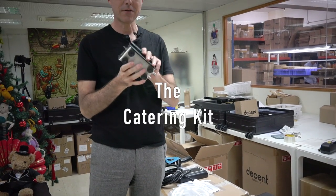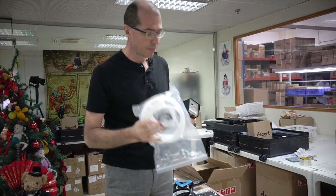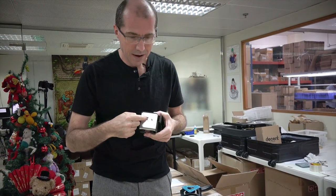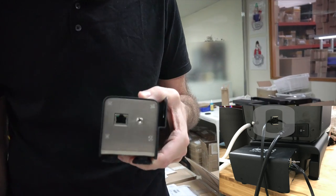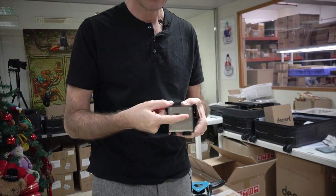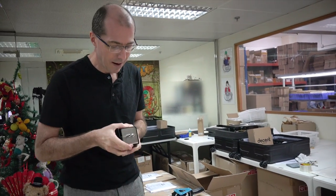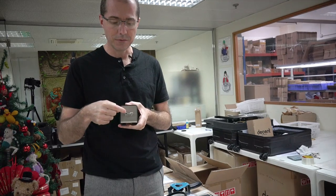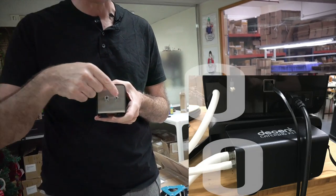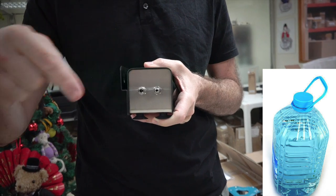Next there's the catering kit. The way it works is there is an ethernet cable that plugs in here, and the other end plugs into the back of the espresso machine. This is an on/off switch — down is off, up is on. You'll want to leave it off when you plug it in. On this end you've got two tubes: the small tube goes to the back of the espresso machine, and the big tube goes to your water tank.